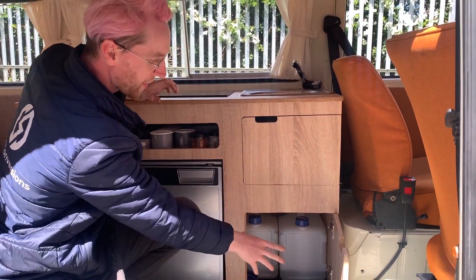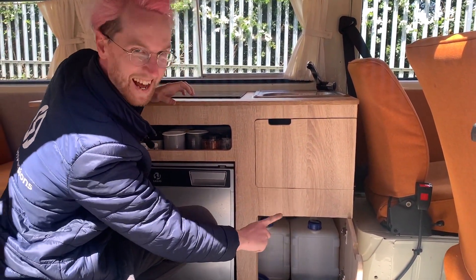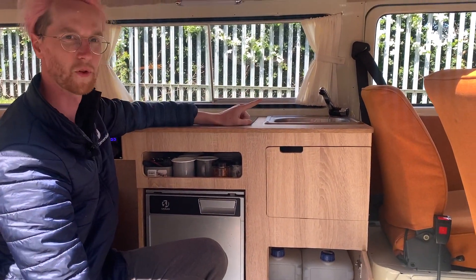Down here we have another little bit of storage space, as well as your clean and dirty water jugs for the sink and tap.